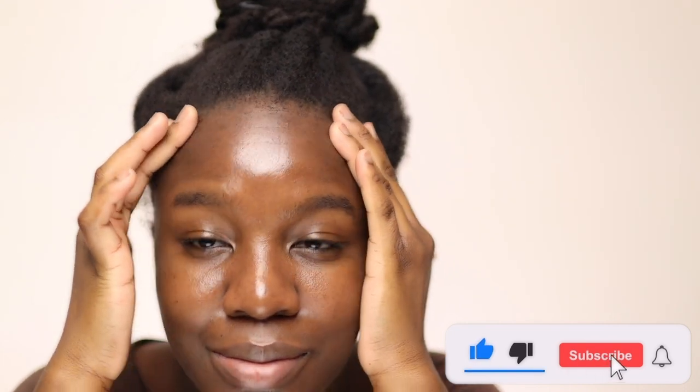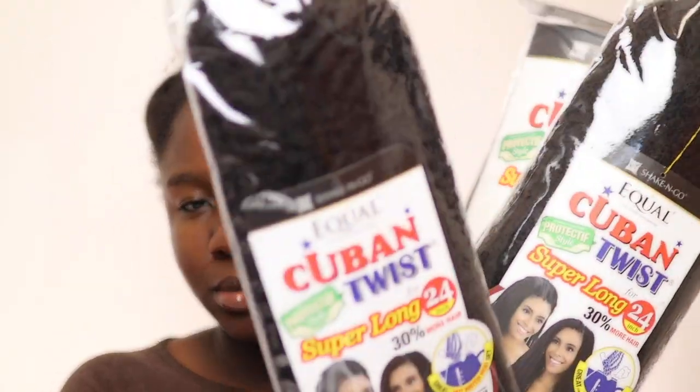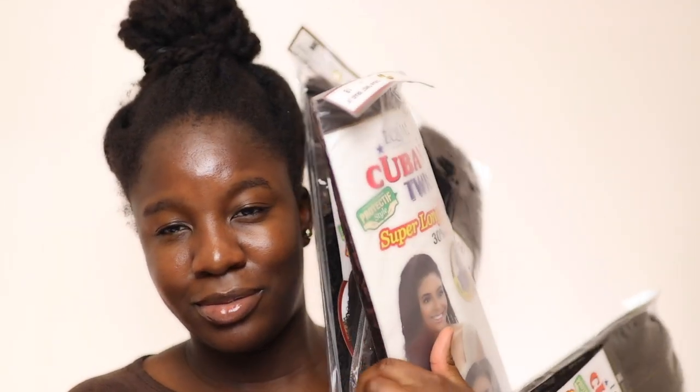Hello everyone, welcome to my channel. I am tired of my hair and it's about time I installed some sort of protective style, so I'm going to be doing Marley twists. I'll be using five packs of the Cuban Swiss hair from the brand Equal. I love this brand of Marley hair because it's just so thick and you actually get the worth of what you paid for.